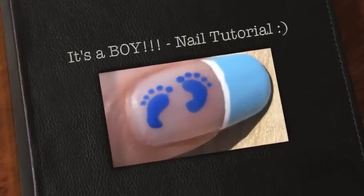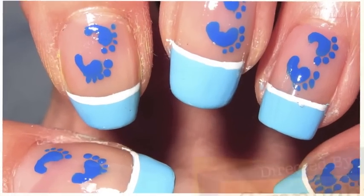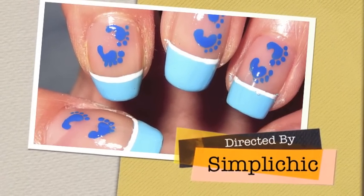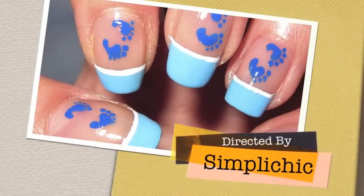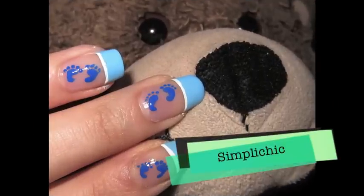Yay! I'm finally going to be an auntie! This video is dedicated to and is inspired by my soon-to-be baby nephew, Erin. My sister is expected to be due just in time for the New Years. I hope you guys enjoy this super adorable nail tutorial.